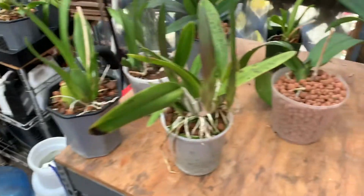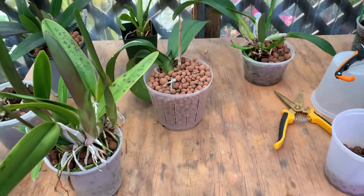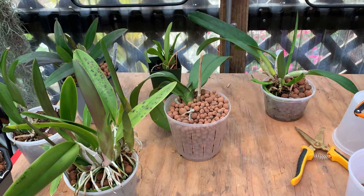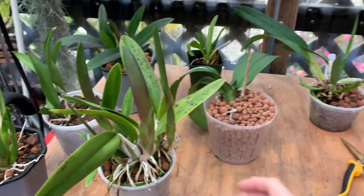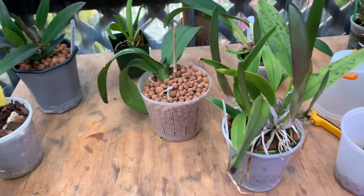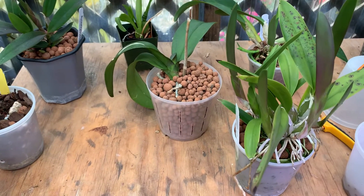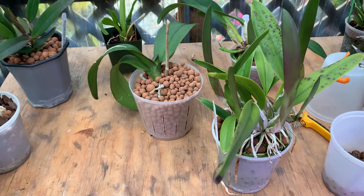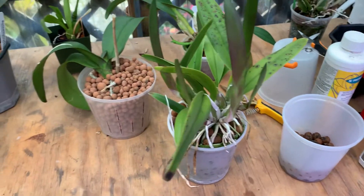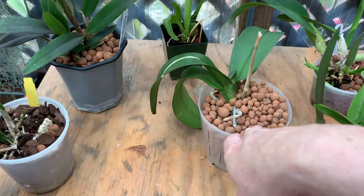A method that I've been fairly successful with is called semi-hydroponics. I use these little rocks or pebbles called LECA — L-E-C-A — which is a lightweight expanded clay aggregate. It's these little pebbles, little clay particles.